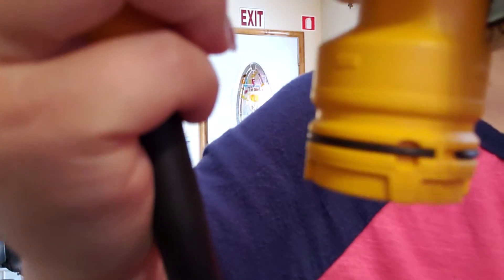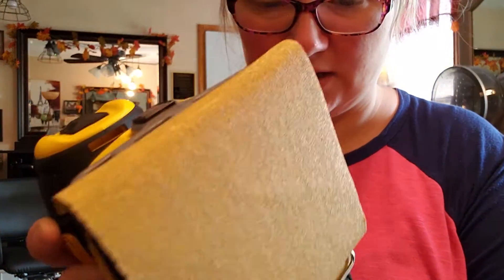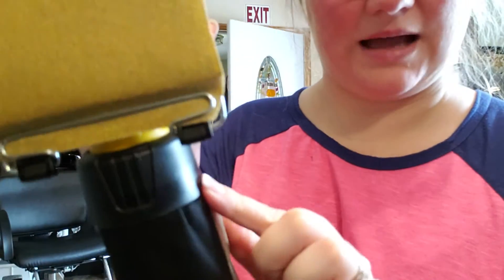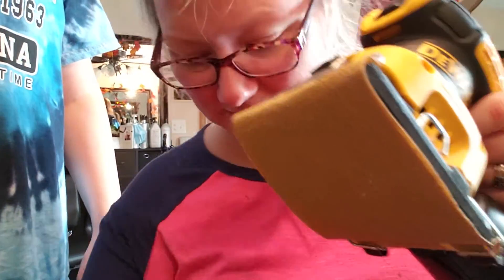I just need to put this on if I'm doing it in the garage. When you put it on, this black part twists like this so it doesn't come off. Okay, now I'm gonna plug it in and we'll see how it sounds.